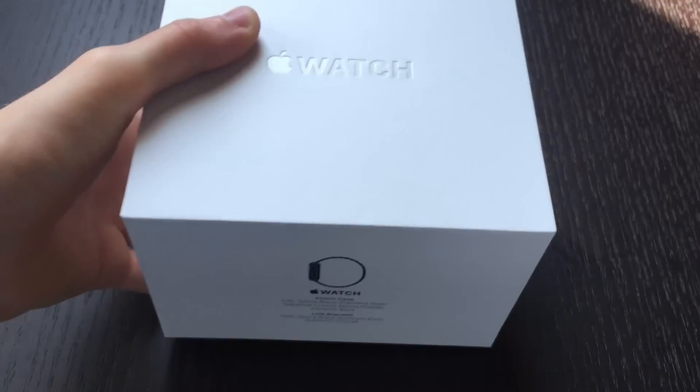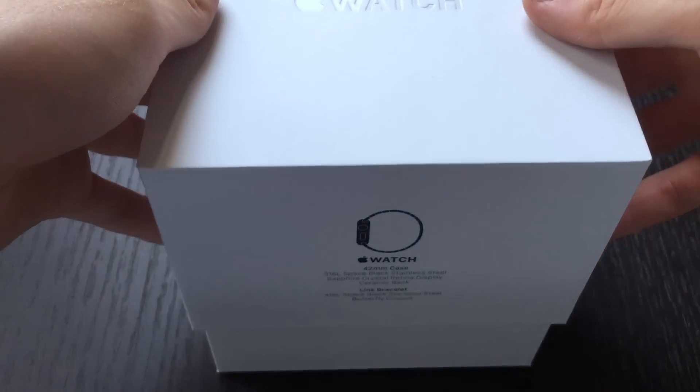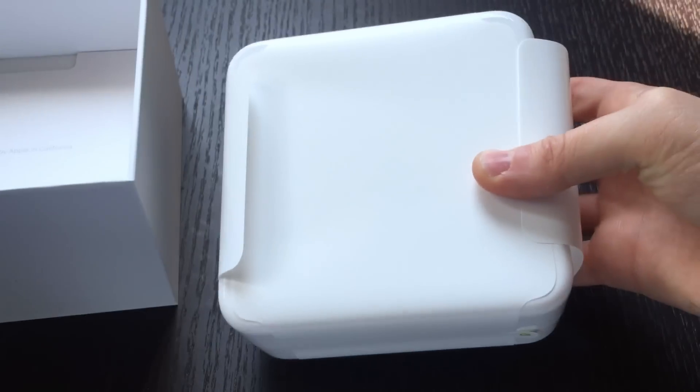This is the same box that all the other stainless steel Apple watches come in. You simply lift it and in here is the Space Black Apple Watch.